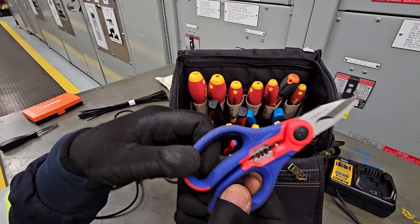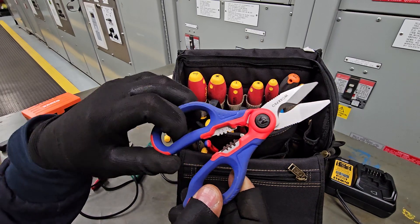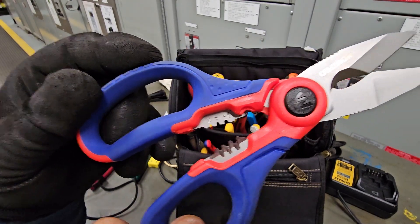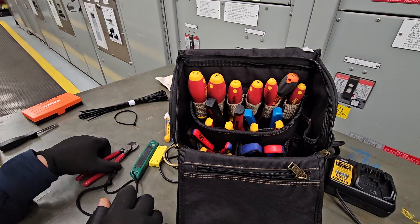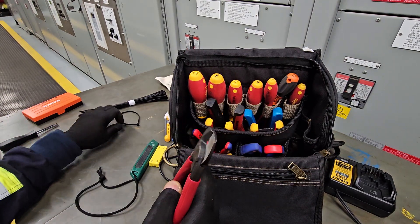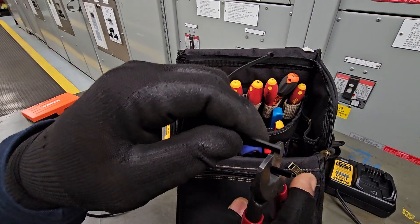Then we have electrician scissors — another dual-use item. It's a wire stripper and a very good scissors. These go in the front because I use these all the time. And then we have a serious wire cutter — this will cut through a wire like butter.